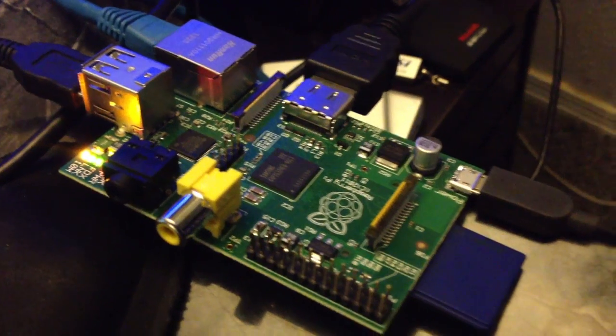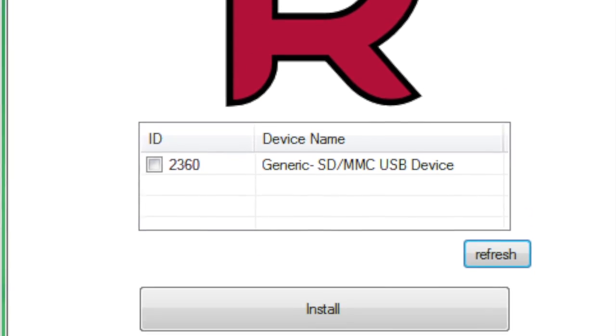Here are the steps for installing it — real simple. You get an SD card; a good eight-gig card would be good to have for the distro. Then you download one of the installers — there's one for Windows, Mac, or Linux. You just pop it in your computer, run the installer, and it will grab the latest stable build and dump it all onto your SD card.